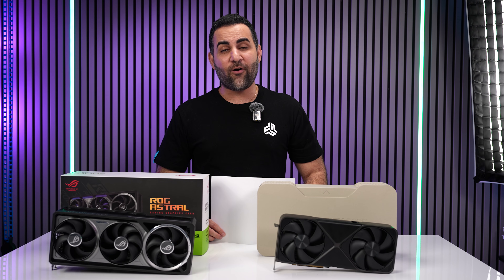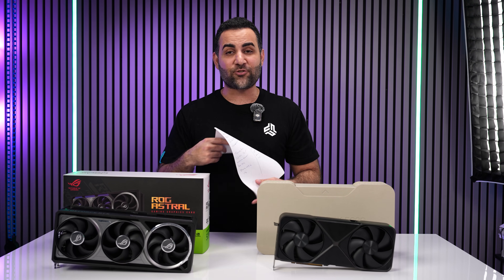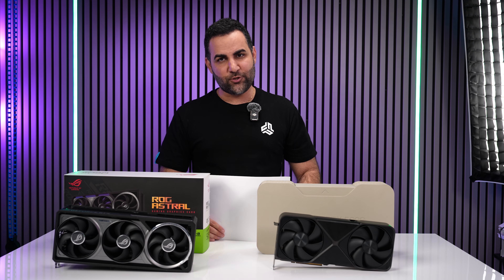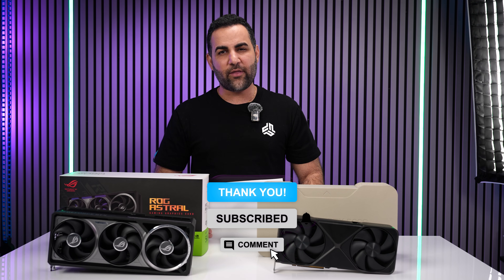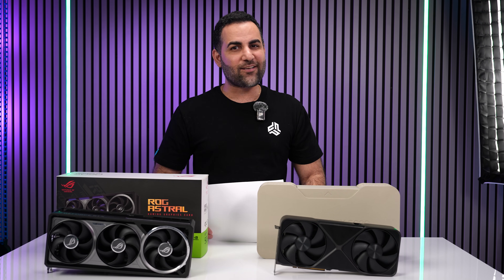Hope you guys enjoyed the video. Now whenever you see a 5090 Astro or 5090 Founders Edition, you'll have an easier time picking which one you want. Drop a thumbs up if you enjoyed it, let me know your thoughts in the comments, and subscribe for more content coming your way.